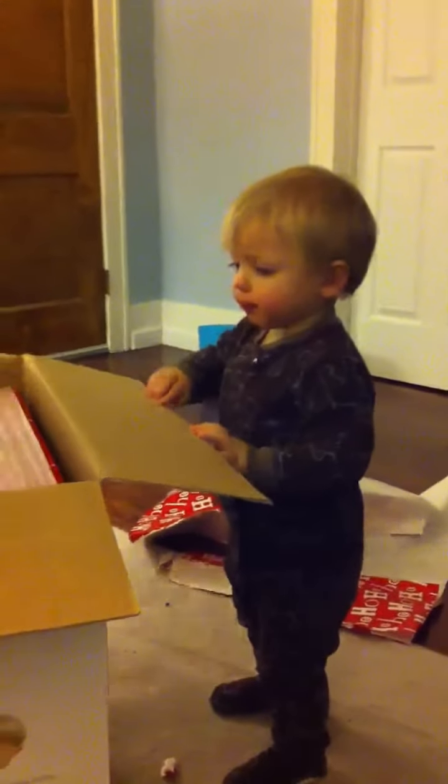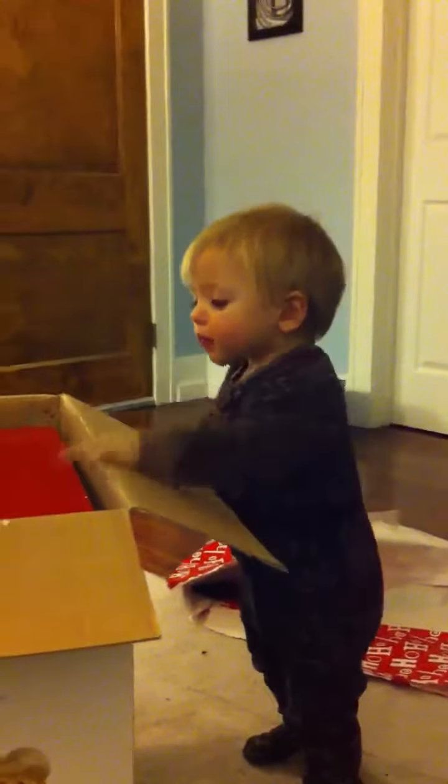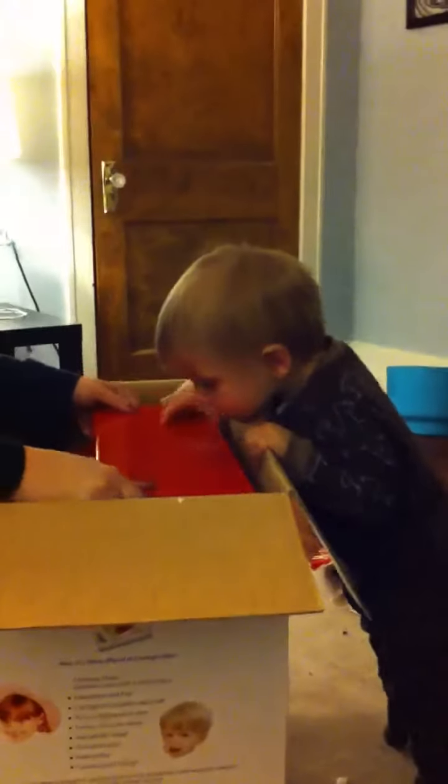Carson, are you excited? He's got a piece of tape stuck on his finger. He says, how can I be excited? I don't know what you're saying. I got a box today. You got a box. It's okay. What is that, Mom? Hi. Carson. Mama's got to get it out.